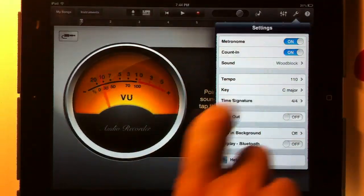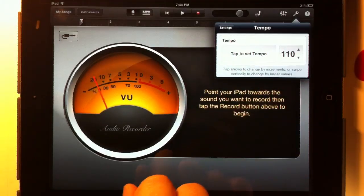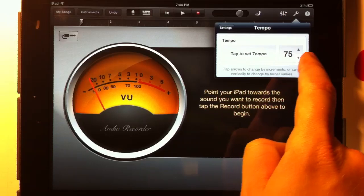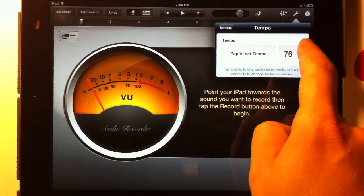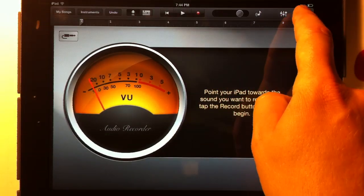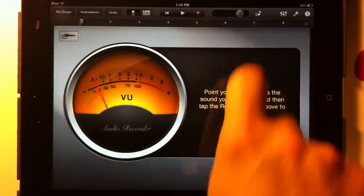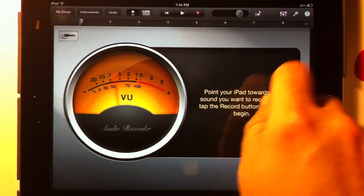The metronome and count-in are on. Let's figure out what tempo we need — Amazing Grace is about 76 beats a minute. Let's give that a whirl and see if we like that. The time signature is going to be 3/4. Amazing Grace is in 3/4 time. Looks good so far, but we need to change one more thing.